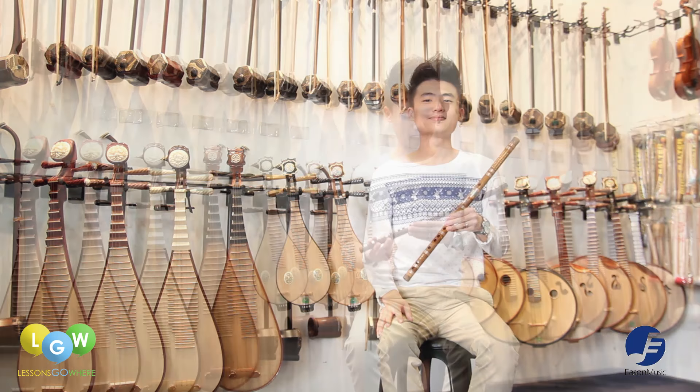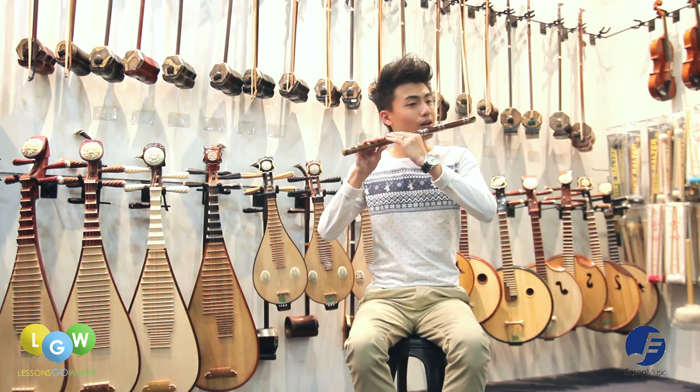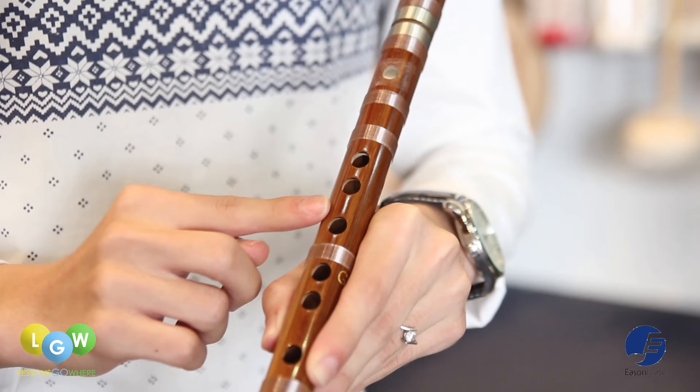This is a Di Zi. It is usually made from bamboo. This is the mouthpiece where we blow the Di Zi. Below the mouthpiece is the Moa Kong, and we usually paste the Di Moa over it. It is made from reed stem to produce a distinctive resonating effect.